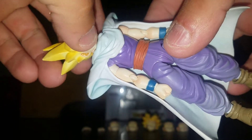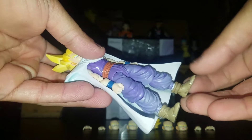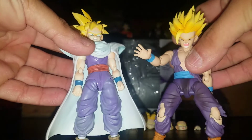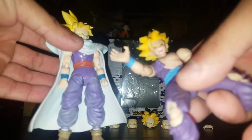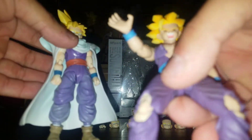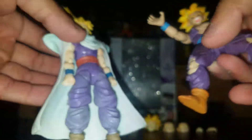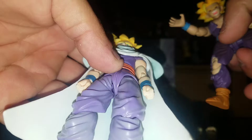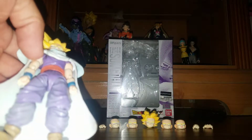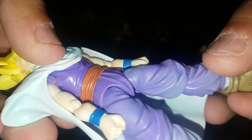In my opinion he's definitely way worse than the other one. Here's a quick comparison between the two — you can tell this one that I just reviewed yesterday, his clothes, the coloring, everything is way better. And this one's belt is actually red as opposed to this one's.